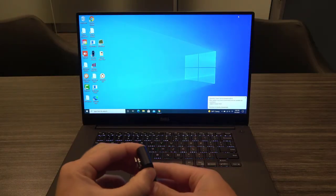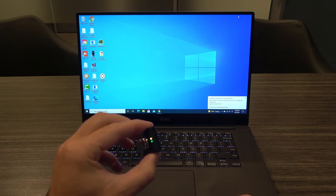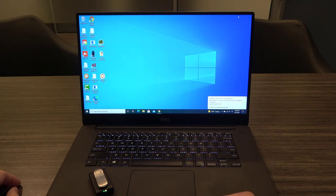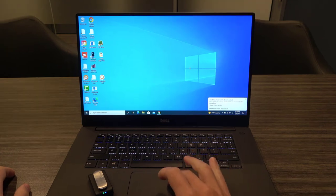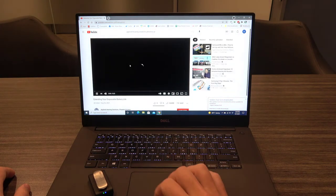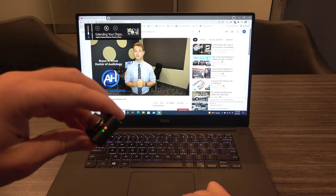When you first turn on the Kinect Clip, you'll see the indicator light start to blink yellow, then turn solid yellow once it connects with your hearing aids. Then you'll see the solid yellow light change to a solid blue light once the Kinect Clip connects with your computer or any other Bluetooth-enabled device. If I pull up a video on YouTube, you'll see the solid blue light change to a solid orange light, signifying that the Kinect Clip is receiving audio from the computer and sending it directly into my hearing aids.